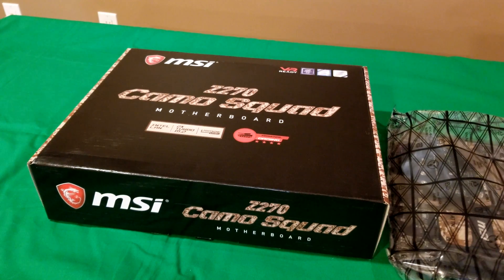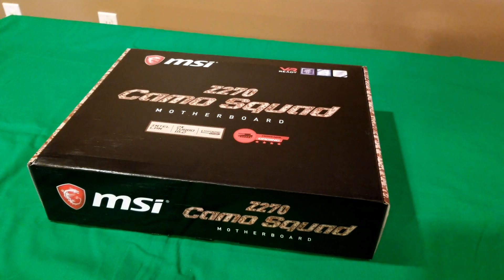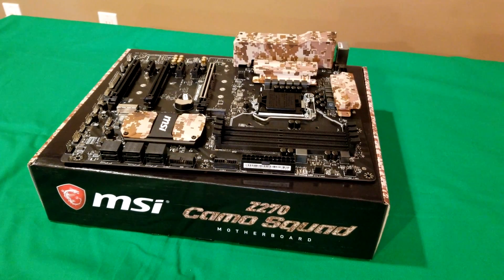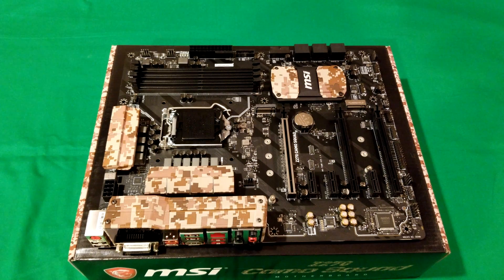Here's the motherboard still in the anti-static bag with its protective packaging. On first look, keep in mind this motherboard supports 6th and 7th gen Intel Core i3, i5, and i7 processors, as well as Intel Pentium and Celeron processors. The socket is an LGA 1151.